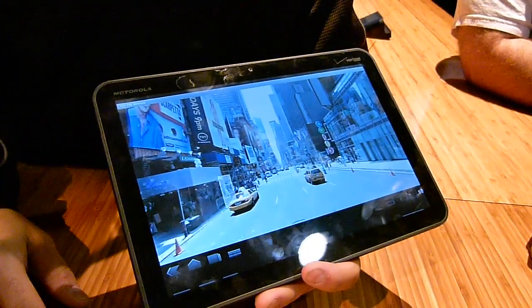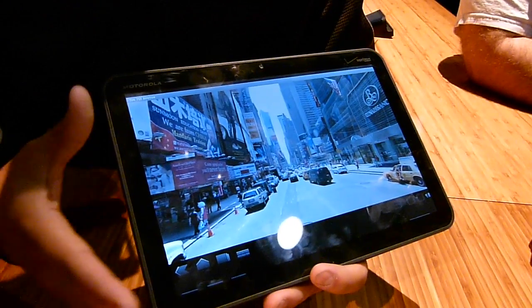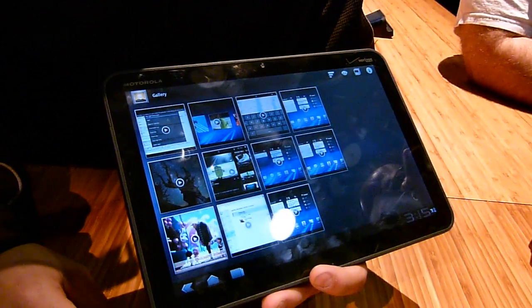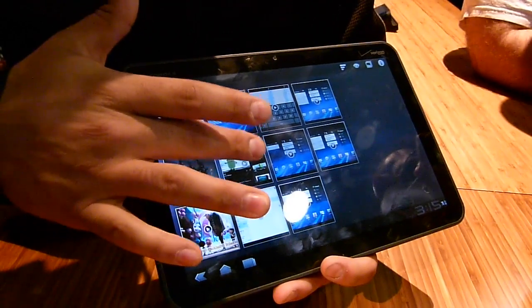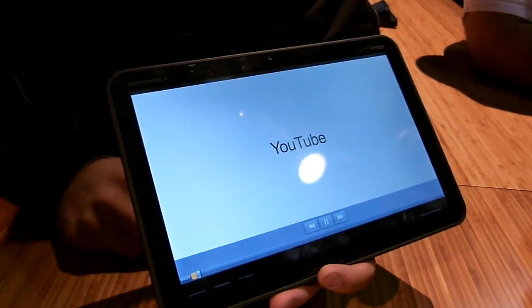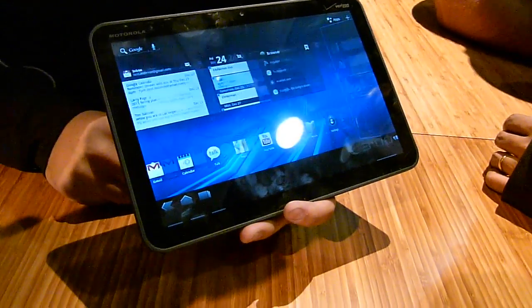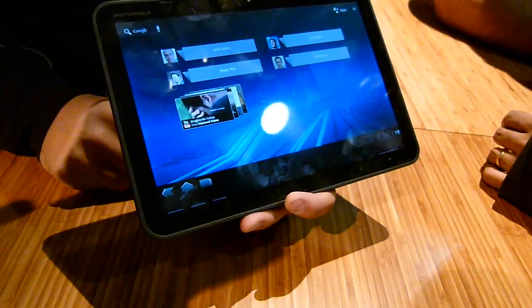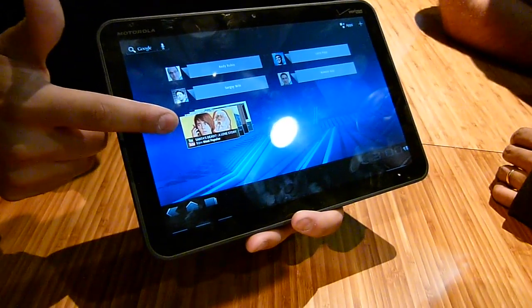Of course, Street View is also here. The tablet weighs about a pound and a half. YouTube has also changed — they're using a three-dimensional UI for YouTube. And there are scrollable widgets on the home screen.